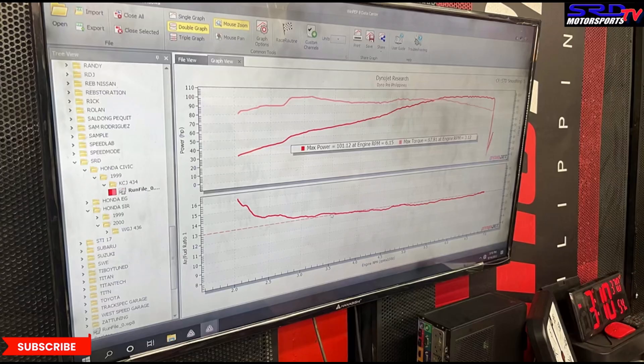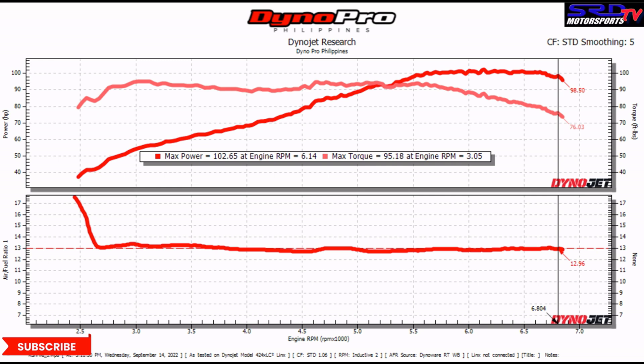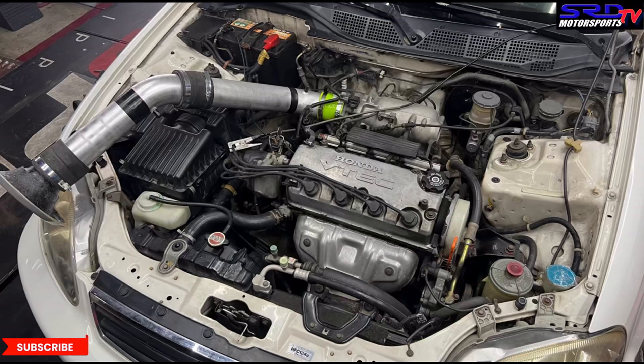Here's the dyno sheet — it made 101 on the first run, and on the second run it made 102 wheel horsepower. That's bone stock — pretty good and pretty strong. What's even more impressive is the air fuel ratio on the stock airbox: it's pretty good. For pump gas at full throttle, the most power is found between 12.7 and 13.2 to 1 AFR, and that graph shows Honda really knew what they were doing with the stock airbox and muffler.